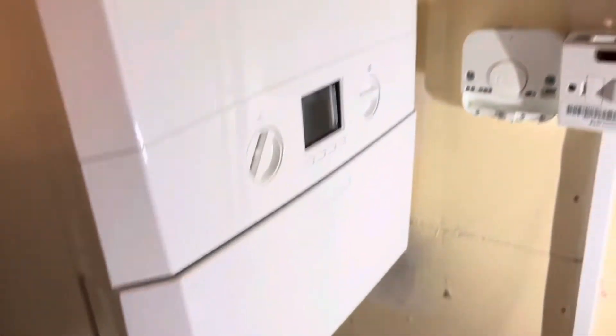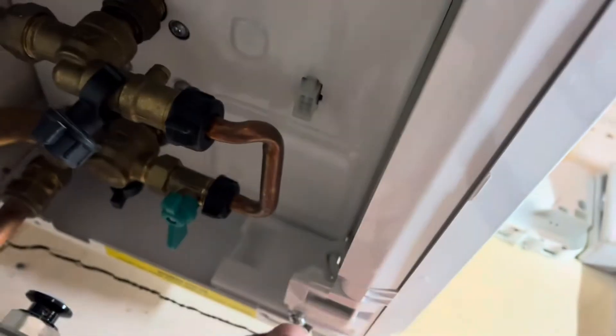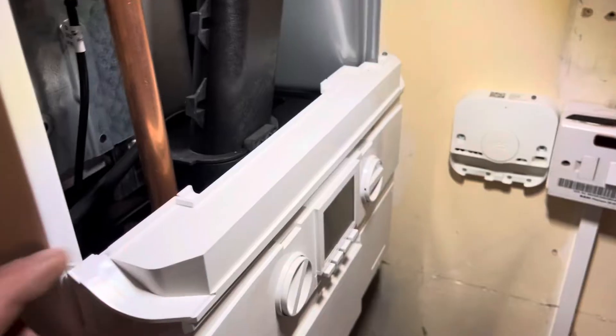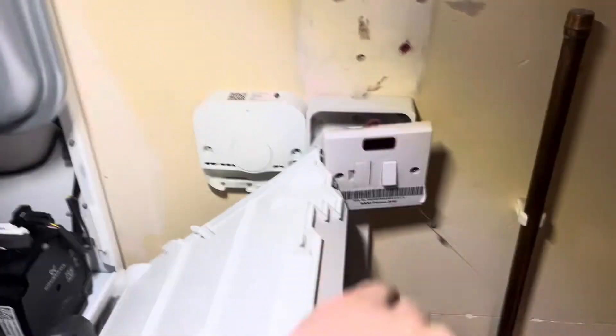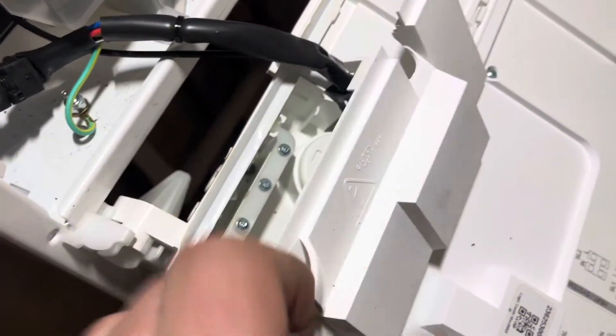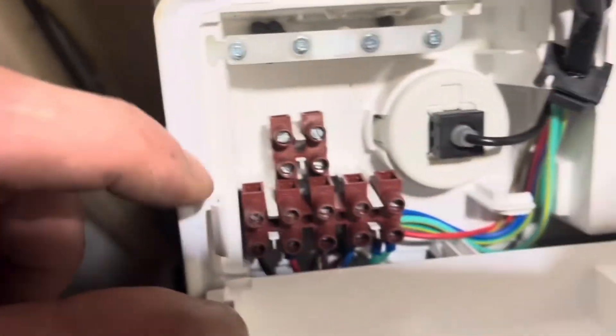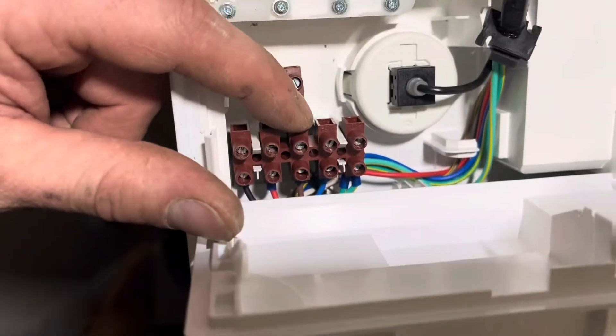Now we want to get the boiler cover off to see what connections are inside for what cables we're going to need. That's just these two screws undone and pop it off — there we go. We pull this down, that'll be fixed back, and then have a look at what's in here. There's a bit of a wiring diagram there. We want a live, neutral, and earth, and this one goes to the stat. There are your control wires for the stat and your live, neutral, and earth.